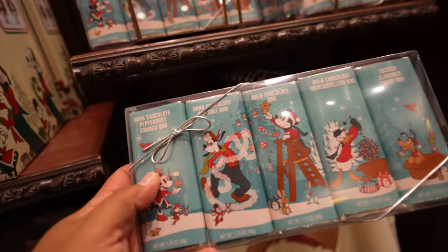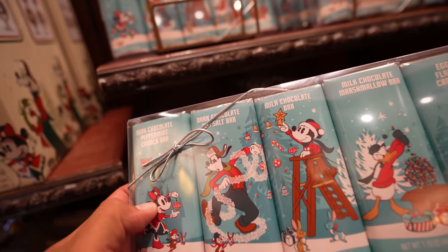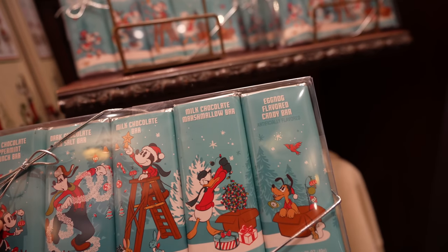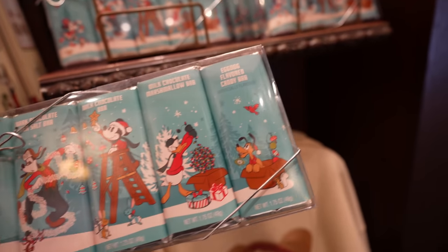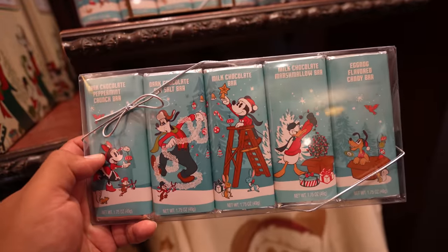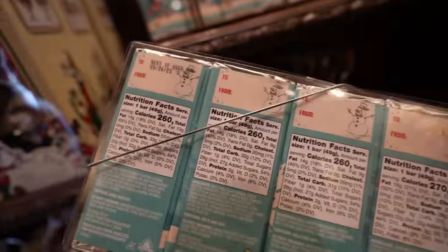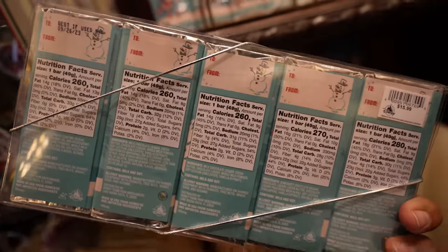We just got inside the Emporium and they've gotten rid of a lot of the Halloween merchandise and swapped it with Christmas merchandise. They've got a chocolate bar set: dark chocolate peppermint crunch bar, dark chocolate sea salt bar, milk chocolate bar, milk chocolate marshmallow bar, and eggnog flavor candy bar. These are $15.99. They have a 'to and from' on the back so you can gift these to people.